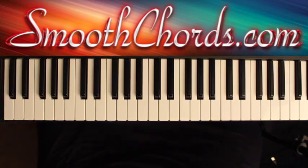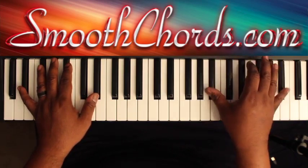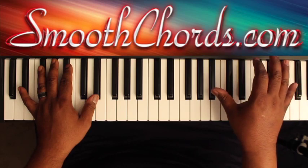To begin this lesson, you're going to play some single notes in your right hand, where you can bounce on the E flat, and then bounce over to a B flat.